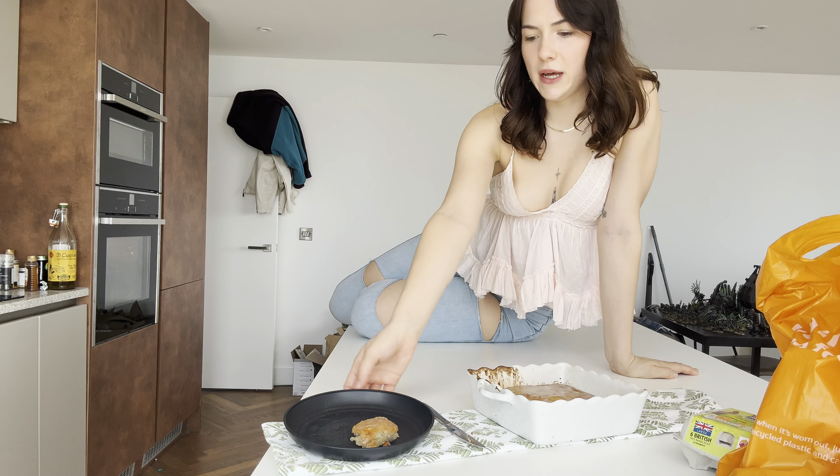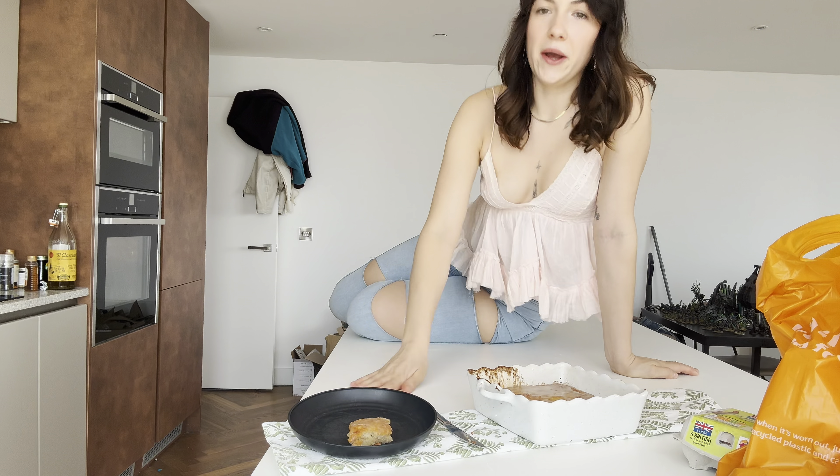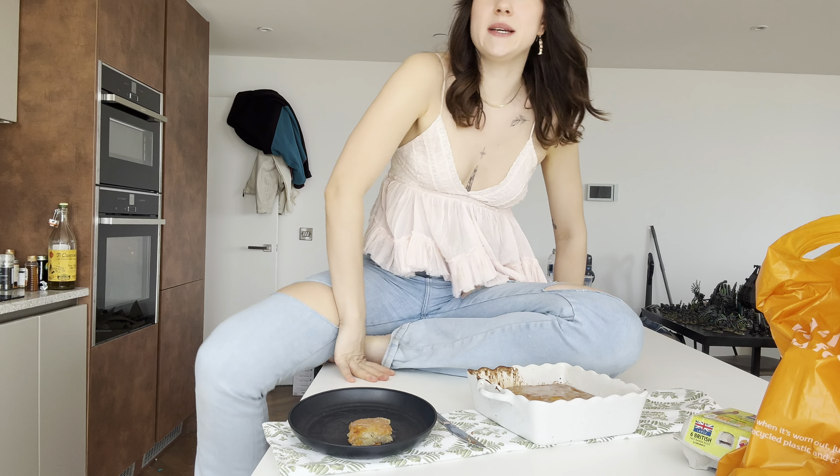And here is my finished banana bread. I've already taken a bite, because I wasn't sure whether it was going to be sweet enough. But adding the icing topping has made it sweeter. Cheers. 10 out of 10, would recommend making this. Thank you.